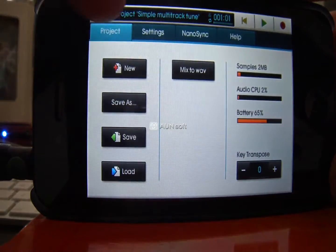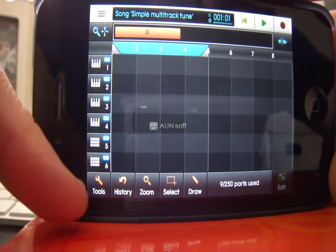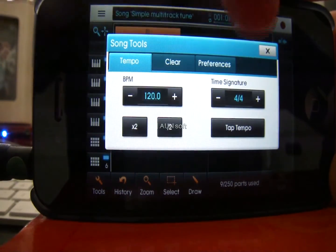Within Song you can choose your tempo, time signature, and everything else — it's all in Tools down the bottom. I've left it as it is when you first load up a track, so 120 BPM and 4/4.